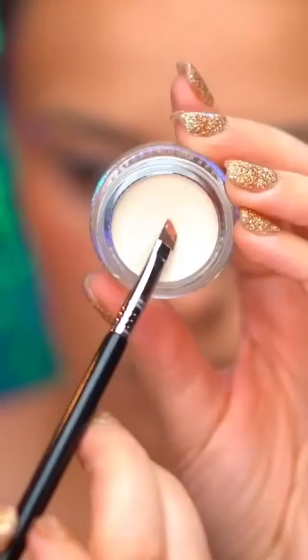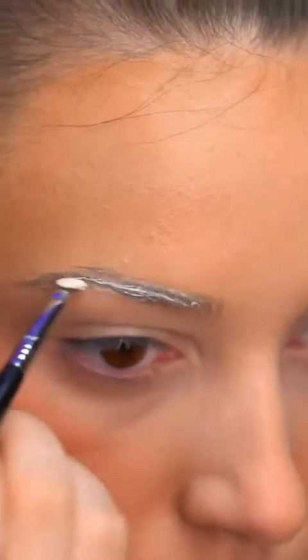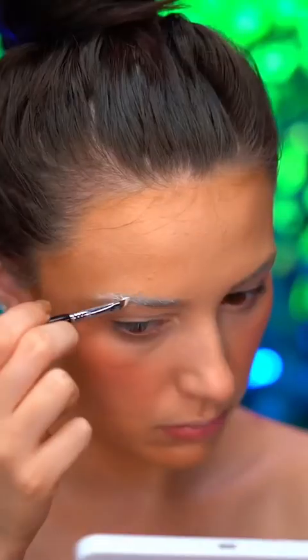Instead of blocking out the brows with a glue stick, I'm just going to be using a bleach-colored brow pomade to make those brows disappear. I'm just filling in the brows with this product and then blending out with a spoolie.